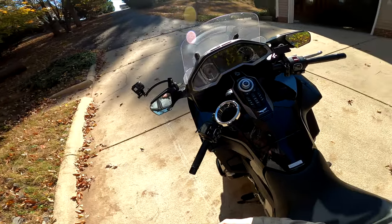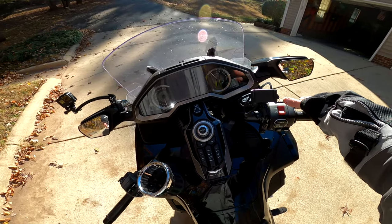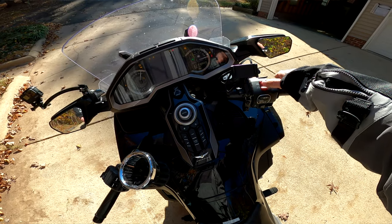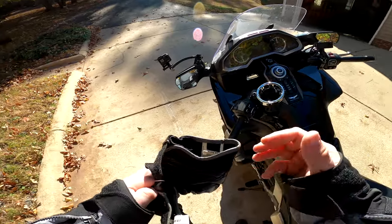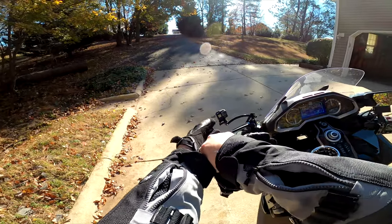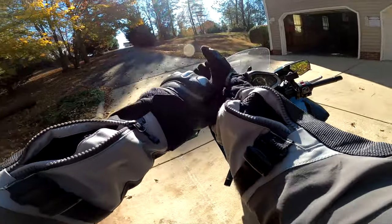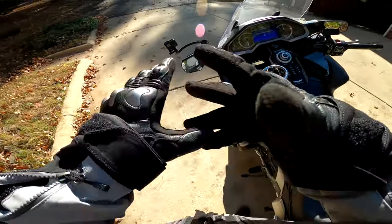I like the GoPros because they have this easy feature — if you already got all your settings right, just push the record button: turns it on, starts recording. When you're done, push the record button again: turns it off. Time to get on the bike. Pull the brake, hold down this button — notice I haven't turned anything on yet, the bike is totally off. DCT baby — plus I'm holding the brake when I do it.